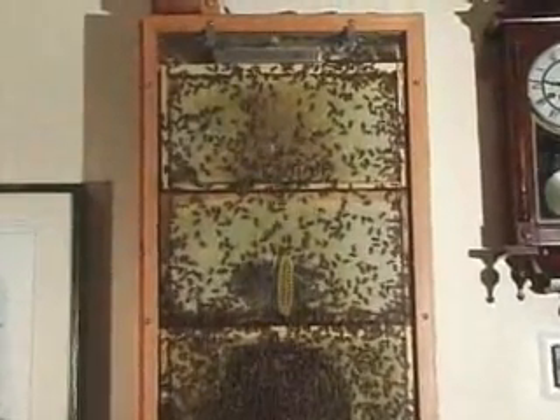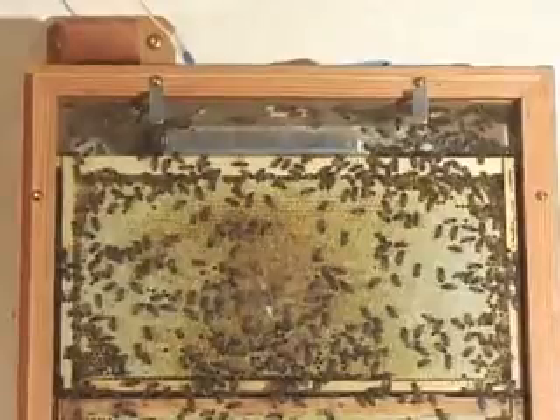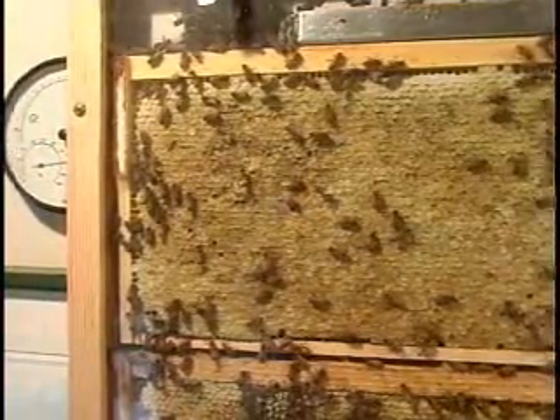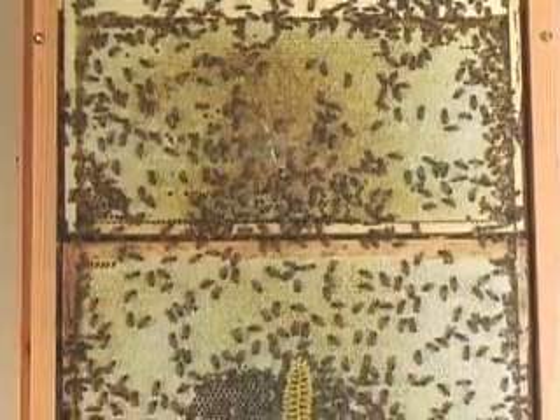Starting at the top, we see lots of capped honey. This hive has done well this summer and they will have plenty of food to get through a Maine winter. That's all solid capped honey, probably eight to ten pounds of it per frame. Wouldn't you like to just dip a spoon in there?